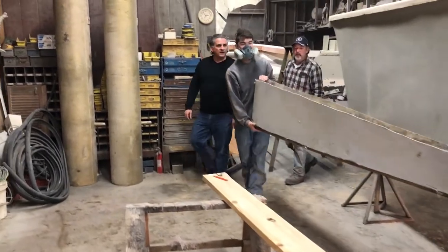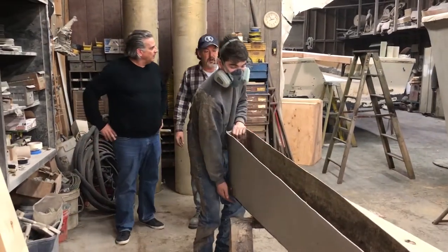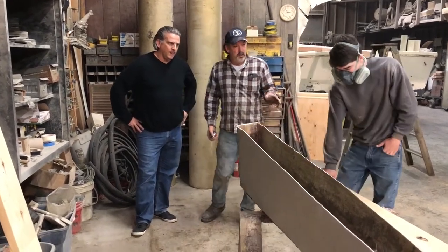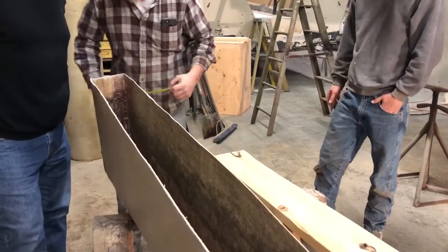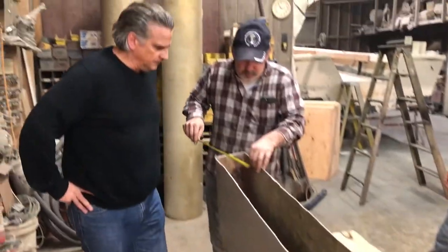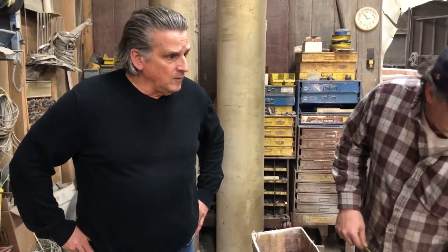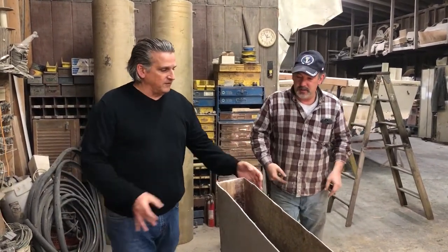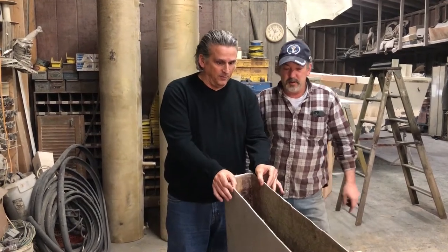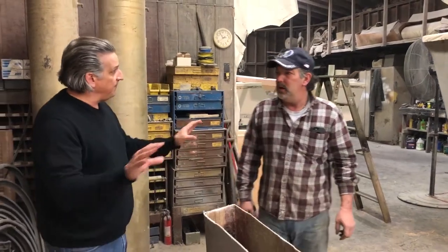That's a big chunk of keel there, Bill. It's not as heavy as it looks because it's only a skin coat. Now, the shoe — here's a piece of pine right here — they're going to measure the inner portion of this, which comes out to about five and a half inches. They're going to slip this all the way in, installed underneath and pinned from the side. What we have underneath right now is this opening, open to the bottom of the boat.